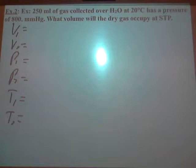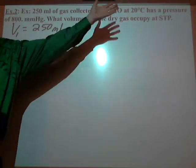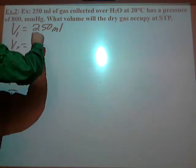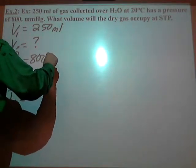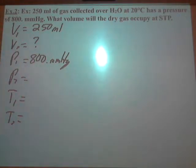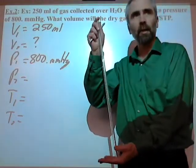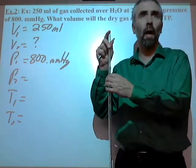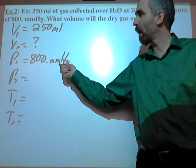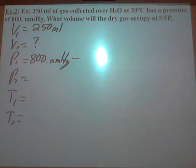Let's figure out the variables. The initial volume V1 is 250 mL. V2 — 'what volume will it occupy' — is the unknown. For initial pressure P1, the problem gives 800 mmHg, but let's go back to why we used Dalton's Law: when I collected my gas, what was in there? Not just the gas I collected, but also water vapor, because it bubbled through the water. That 800 mmHg is the pressure of both gases combined, so I need to subtract away how much was due to water vapor.